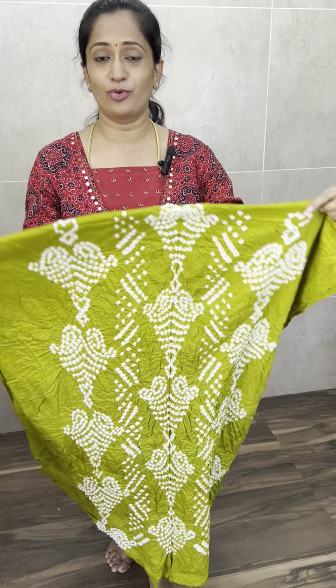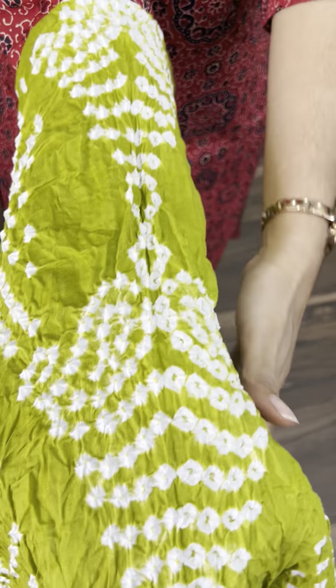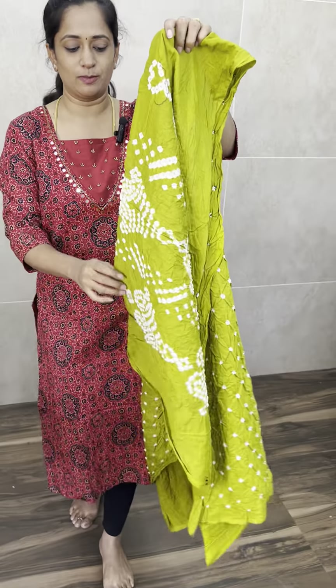First, let me start with the light yellowish green color. This is a very beautiful color — light yellowish green. You can see it is completely hand-tied bandhani. If you wear it, it will be perfect for your bandhani look. Here is the front side and back side.